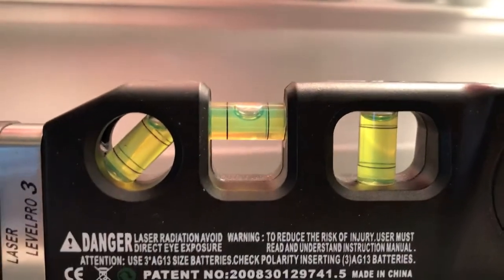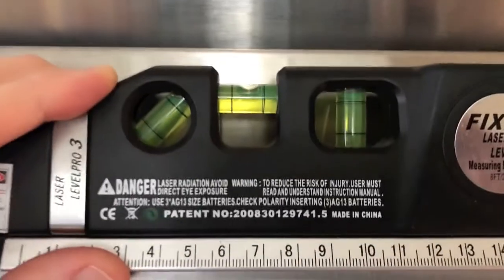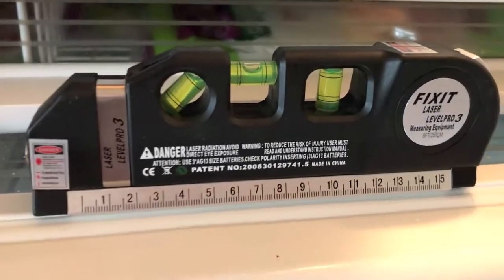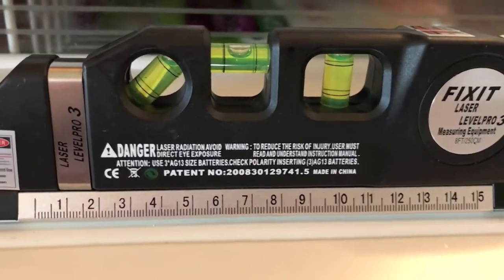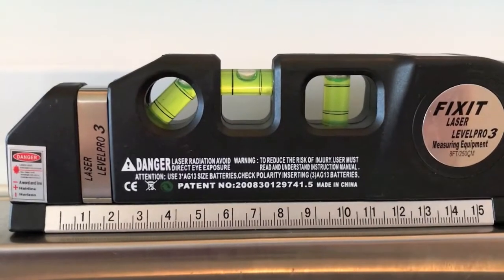Last thing you want is to open the door and a gallon jug of milk slides right off the shelf and onto the floor and explodes — not cool. Inside, I have placed a level, as you can see here. Place the level on the outside of the door as well. The last portion I want to measure is inside the refrigerator at the very lower point, and that looks pretty good.